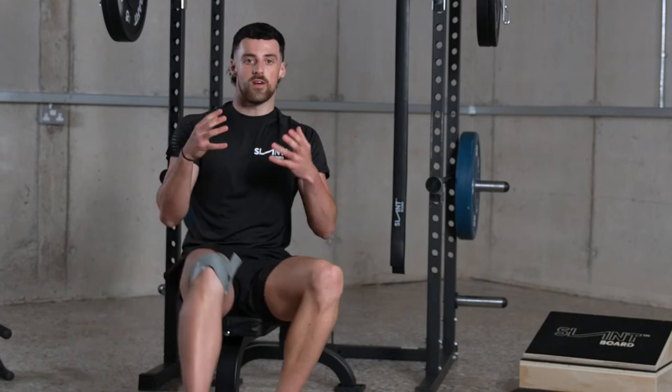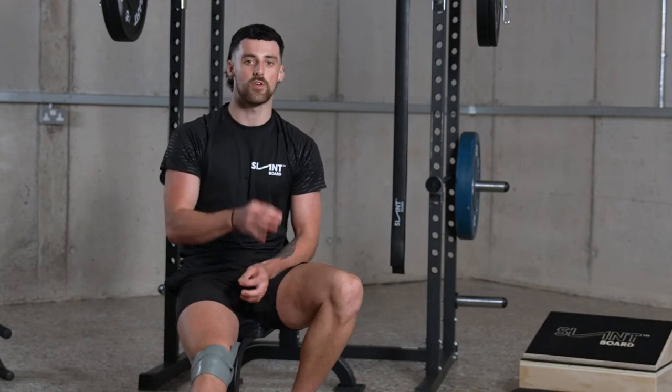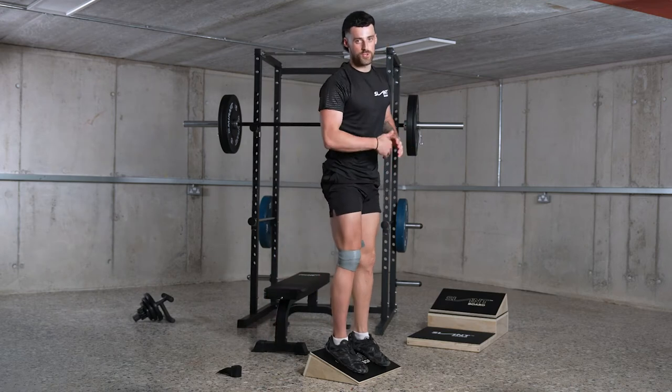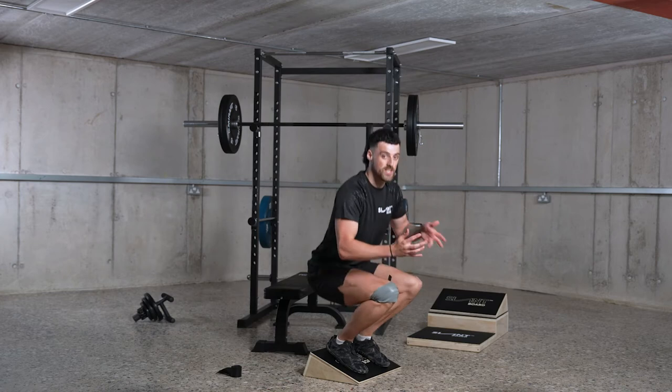Wrap the bands around with a tightness where you can still move freely without feeling too restricted and they don't move or come undone. Then work into a full knee bend using a full range of motion, or you can use pulses in the position where you feel the most initial restriction.